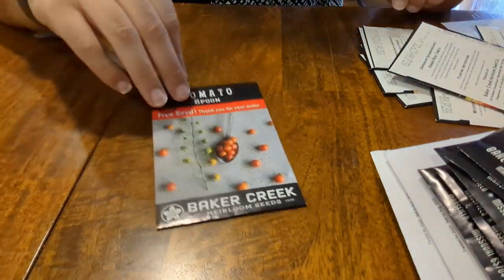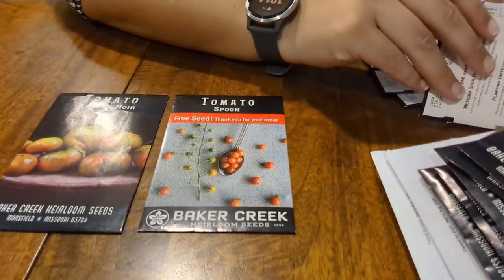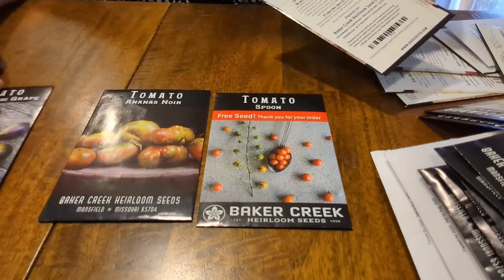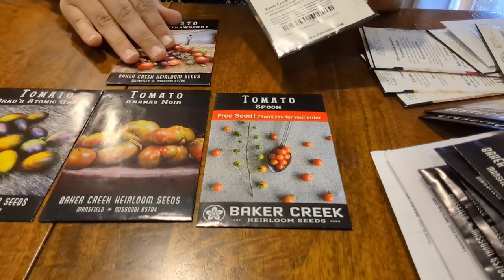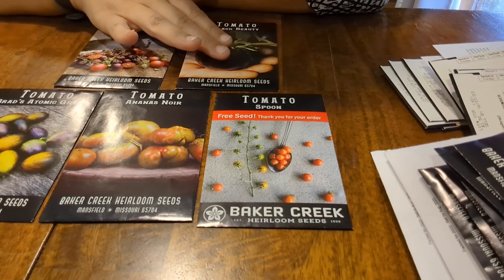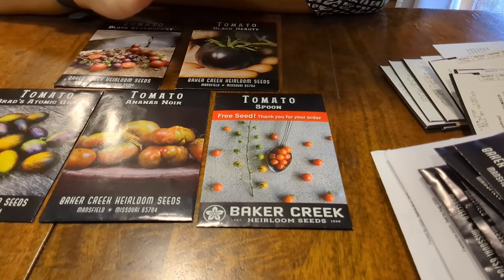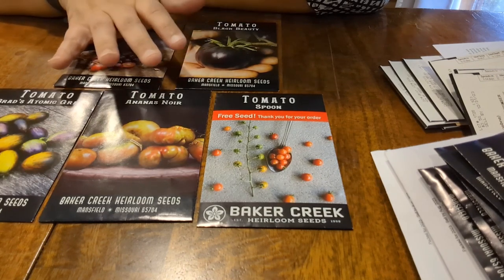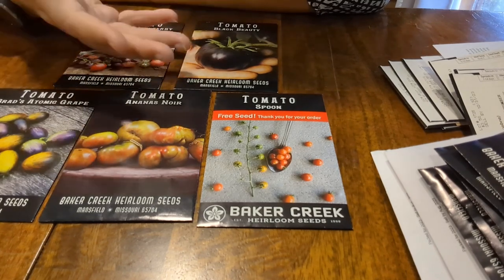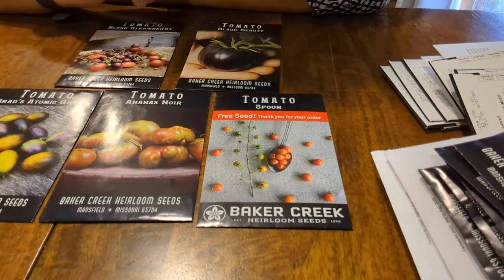Next we have tomatoes, and I actually probably went a little bit overboard on the tomato purchase. Black Beauty is the one I'm really excited about right now — I've never done a black tomato. The vision of it on the vine, I think it'll be really beautiful. I'm hoping it'll germinate and grow well and we'll have something worth harvesting and showing off.